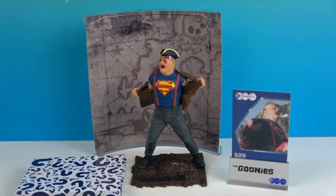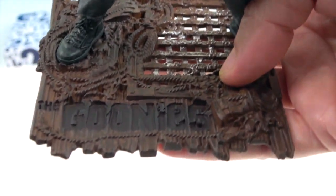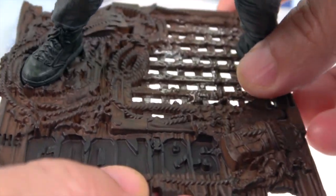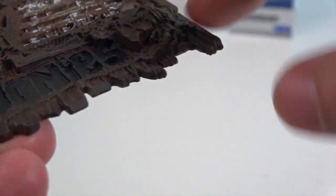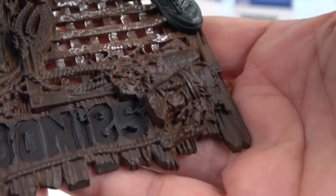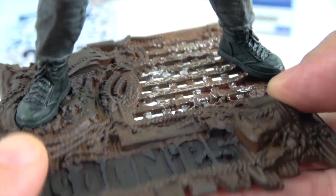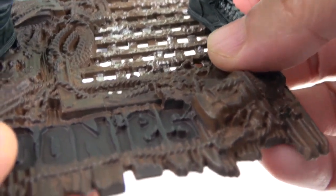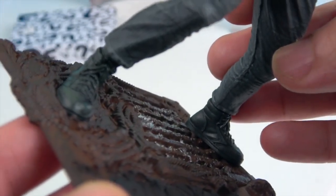We do have a mystery item which we'll get to at the end. Let's take a look at Sloth. Looking at this base — it actually says 'The Goonies' and then it has the top of the ship with tons of detail: the rigging, all the ropes, and one of the sand things they pulled on that caused all the booby traps. And there's a silver grate with little rust all over it that he's standing on.